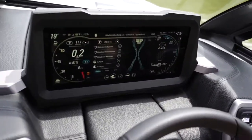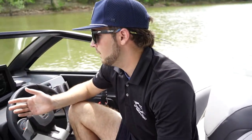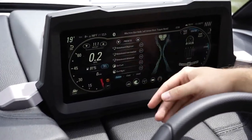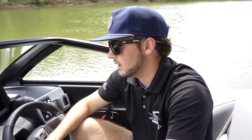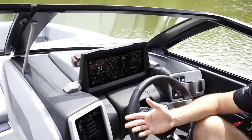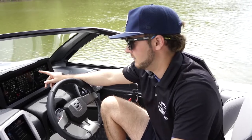The next thing is my Rider Presets. This is an awesome feature that Malibu includes to make setting the boat up for wakeboarding, wake surfing, skiing, or whatever water sport you're doing very simple. You have presets — Wakeboard Beginner, Wakeboard Intermediate, Surf Left, Surf Right — which come programmed into the boat. You can also program your own settings and name them something like James Surf or Donnie Wakeboard. That way, every time your kid or you get in the boat, you can just click on their name and what sport they're doing and the boat will set itself up for whatever that activity is.